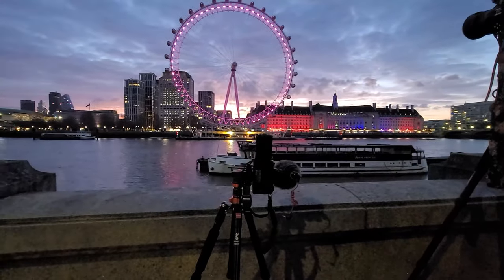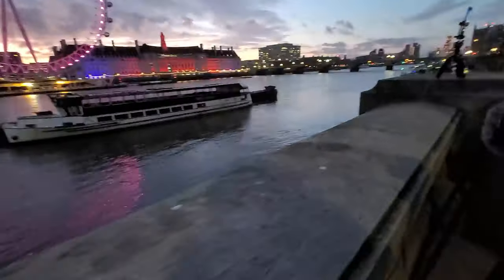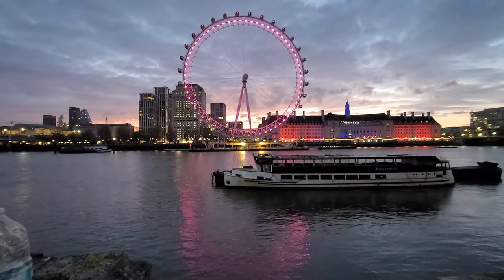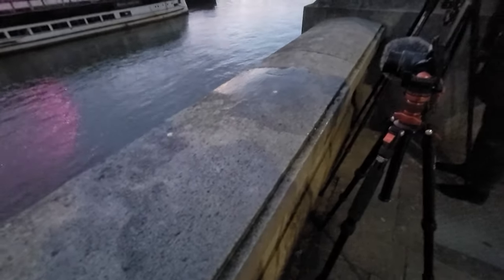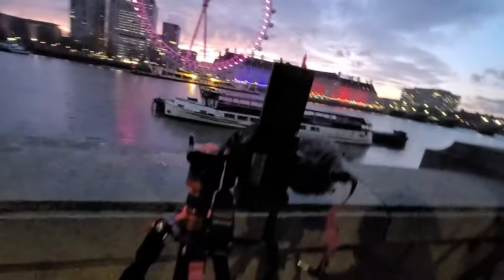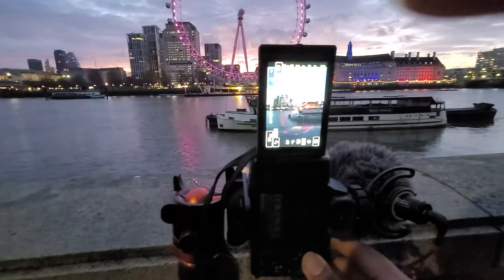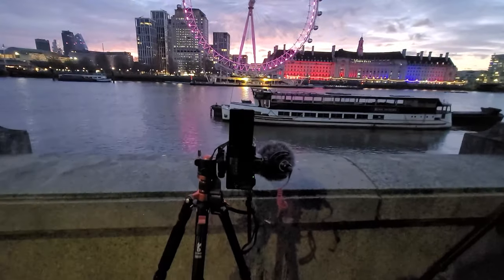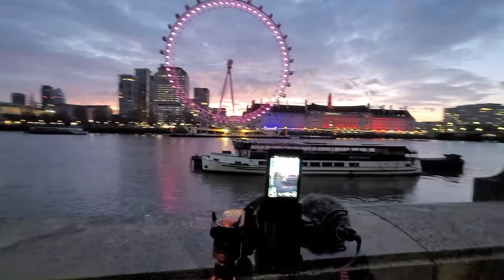Just getting a few shots now. I got myself a bottle of water so I'm just going to pour it on here and see if it can create a reflection, just to add some depth to the image. Let's just put some water here and see what that looks like on the camera.